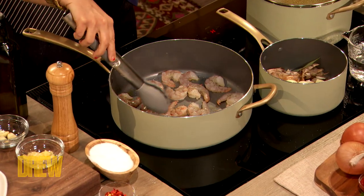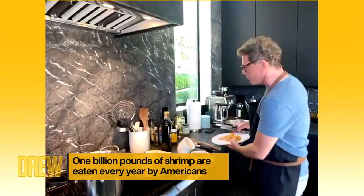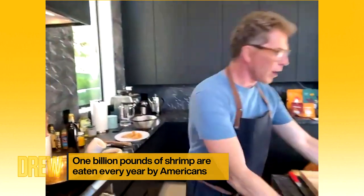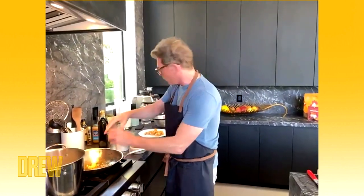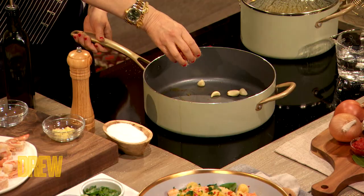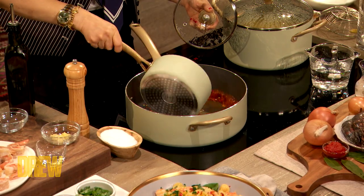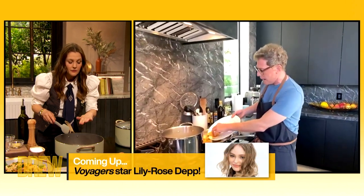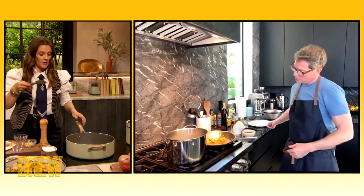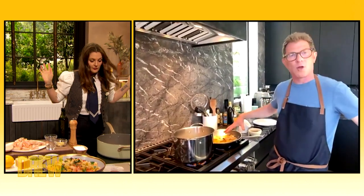Our shrimp is about three quarters of the way cooked at this point. We're gonna take the shrimp out and reserve them on a plate. In the same pan, we're gonna take the garlic and some crushed red peppers — just a pinch — and move the garlic around because we don't want it to burn. Then we're gonna add some of the shrimp broth, put the heat on high, and let it reduce a little — just bring it to a boil. As it starts to come to a boil, we're gonna add the shrimp back so they finish cooking in the broth with the garlic and all those chilies.